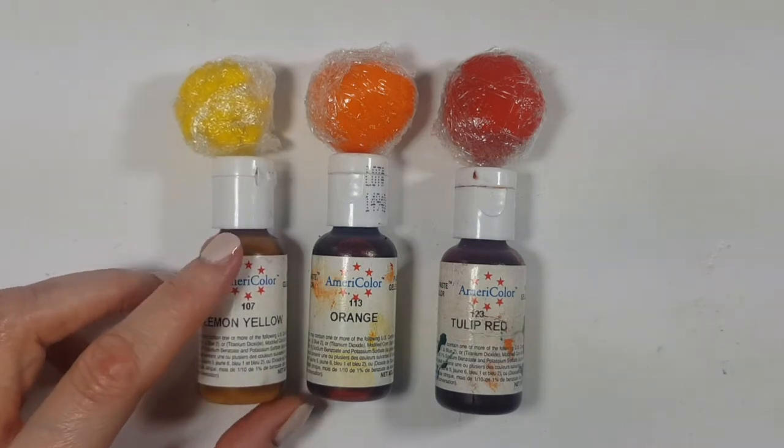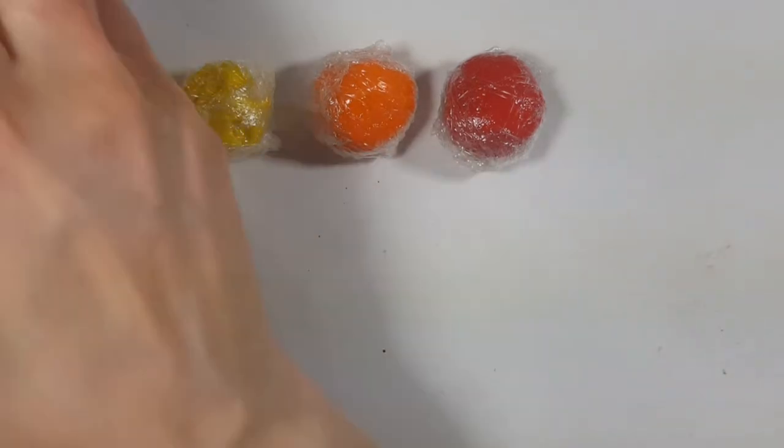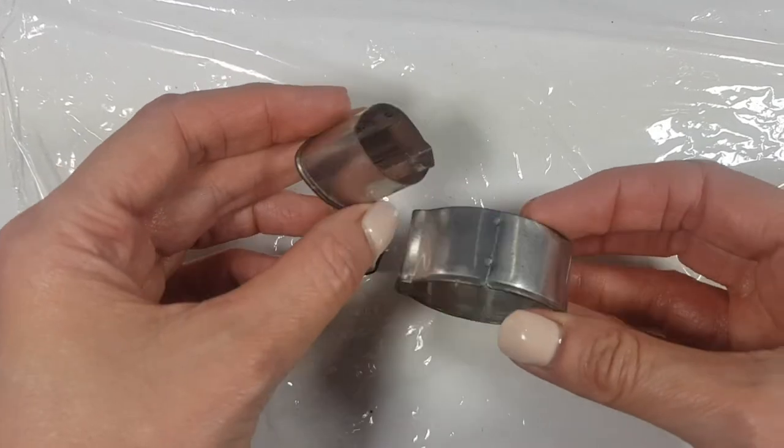I'm going to start with some fondant that I colored in tree yellow food coloring, lemon yellow, orange, then tulip red. I colored them with a few drops, wrapped them in some wrapping paper and just let it sit overnight. This way I feel like the color gets more vibrant.